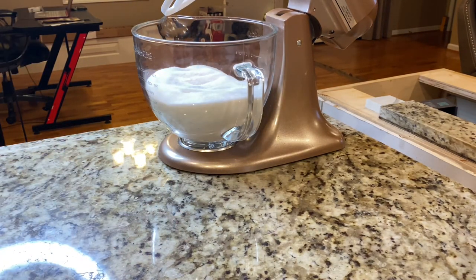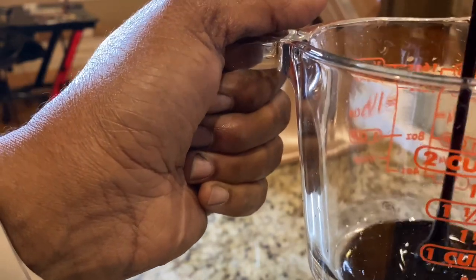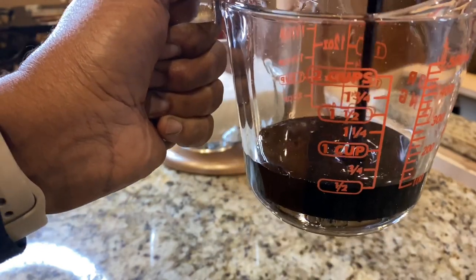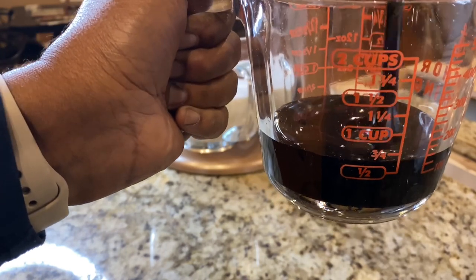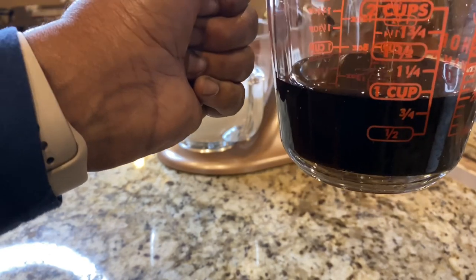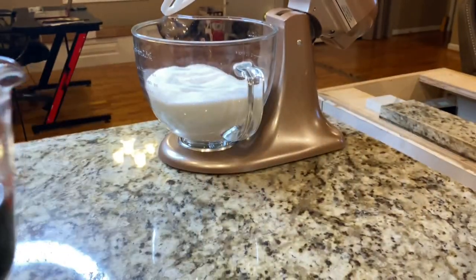Now we are going to pour one cup of molasses. Let me make sure I don't have any water in my measuring cup. If you want lighter brown sugar, don't use a full cup — use maybe half a cup. If you want dark brown sugar, use the full cup. And you don't have to do eight cups at a time; you can break it in half and do four cups of sugar with half the molasses.